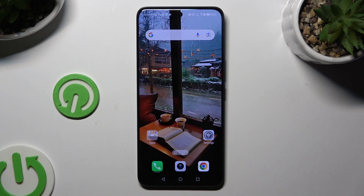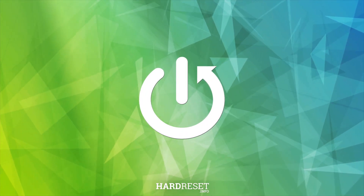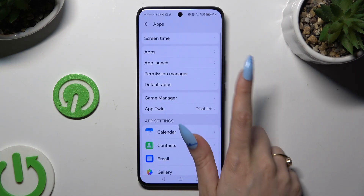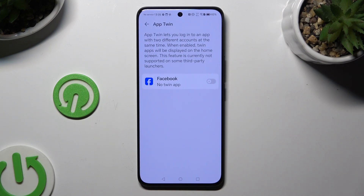In front of me is Honor 200, and today I would like to show you how you can clone apps. All you need to do is open Settings and hit Apps to access the App Twin option. Then click the toggle next to any available app that you wish to clone.